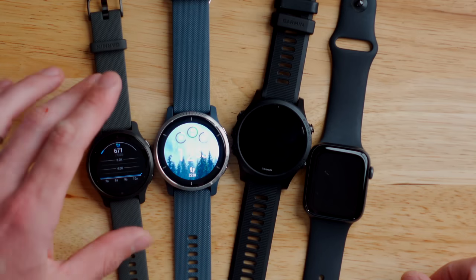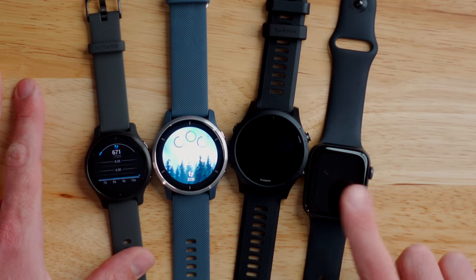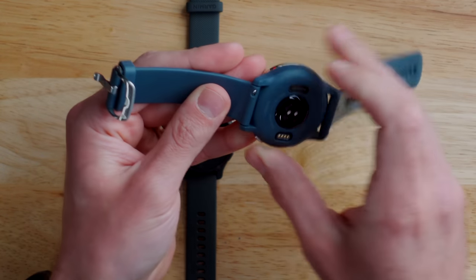Both of these watches are rated for 50 meters of water resistance, so you can go swimming in the pool or open water without an issue. For a quick size comparison, I've got the Venue 2S, the Venue 2, the Garmin Forerunner 945 which is a 46 millimeter watch, and the Apple Watch SE — they're all kind of in the same ballpark, though the 2S is really small and compact. Both watches also feature a quick release band that you can pop off with your fingernail and replace with one from Garmin or Amazon pretty cheaply.